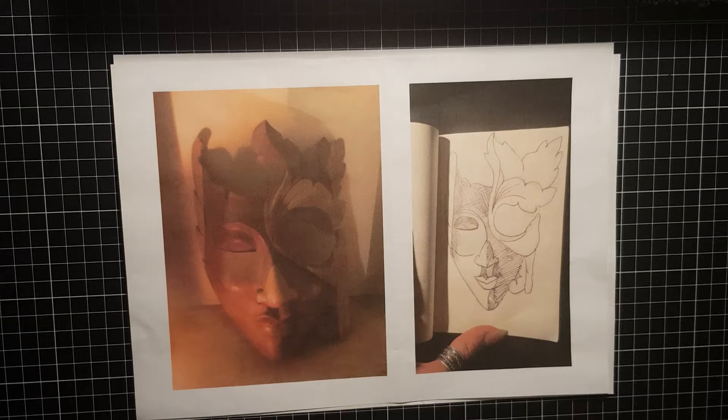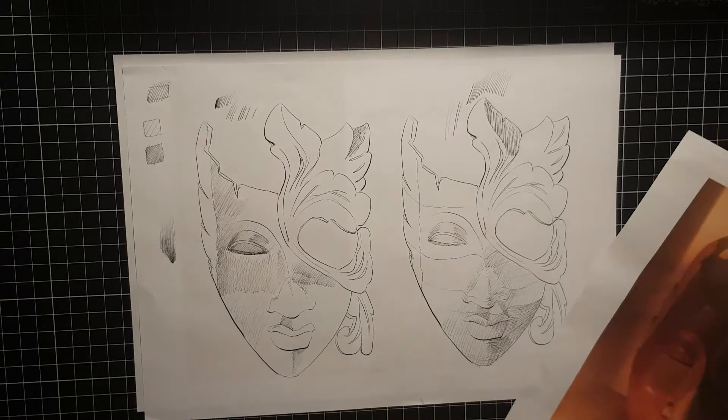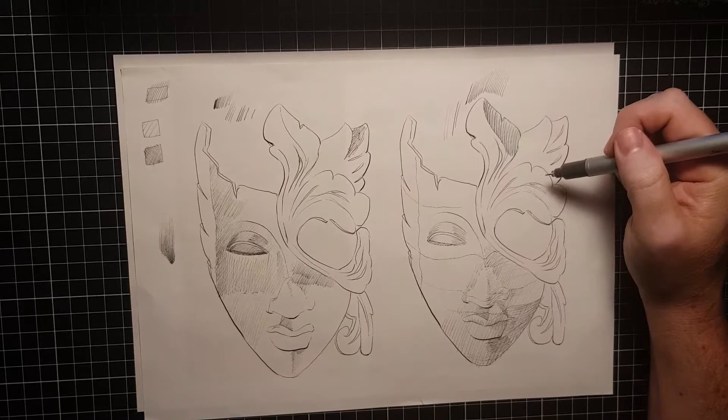Hi guys, we're back again. Last week Pili, my classmate, asked me to give her some key critique comments about her work, and I made a video and sent her these comments.